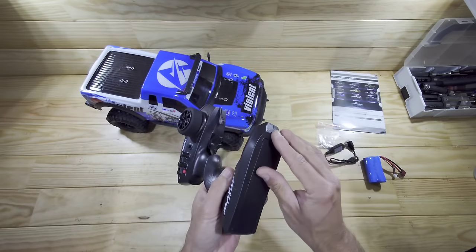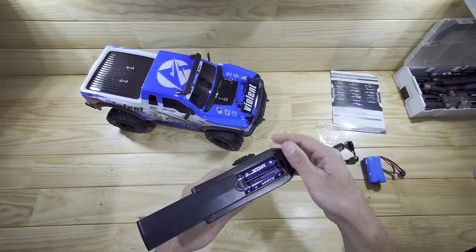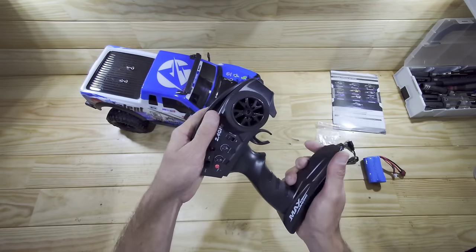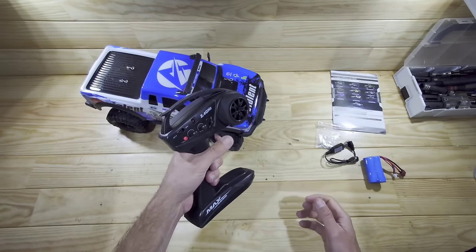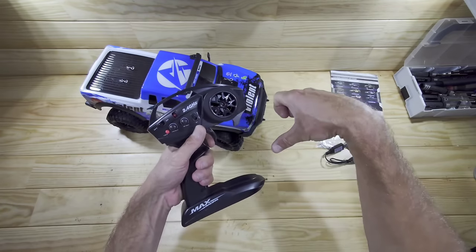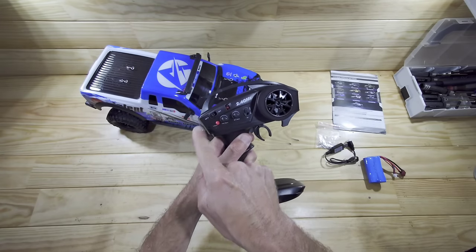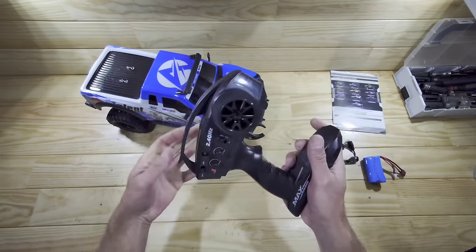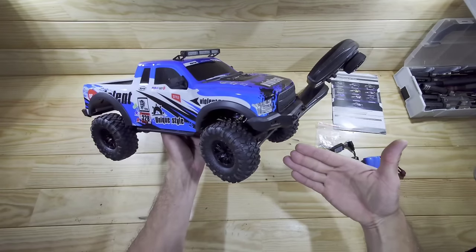This is the transmitter and it runs on four AA batteries. On the box it says the AAs are included but unfortunately they aren't. The build quality feels very sturdy which I really like. It's not capable of one-hand driving and that's a big downside in my opinion. You've got your throttle trim, steering trim, on/off switch, a light control, and a reverse button for the steering trim.